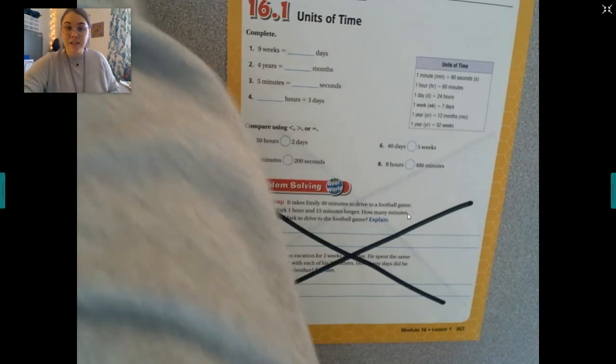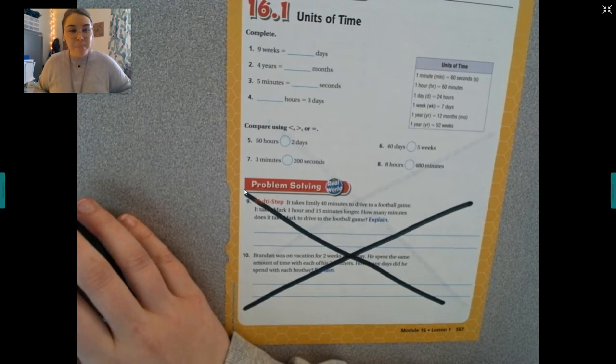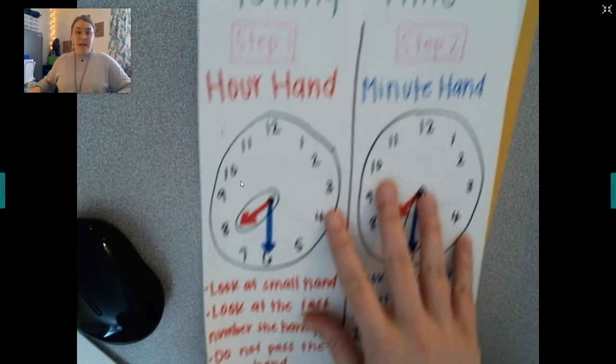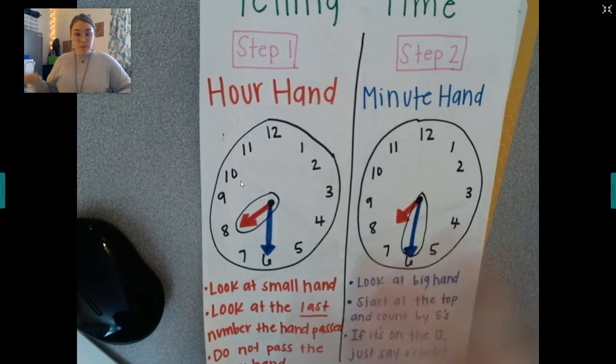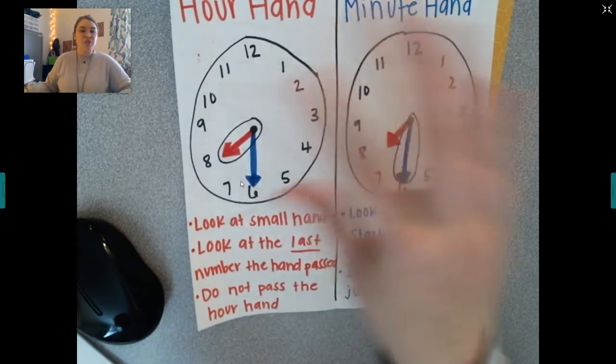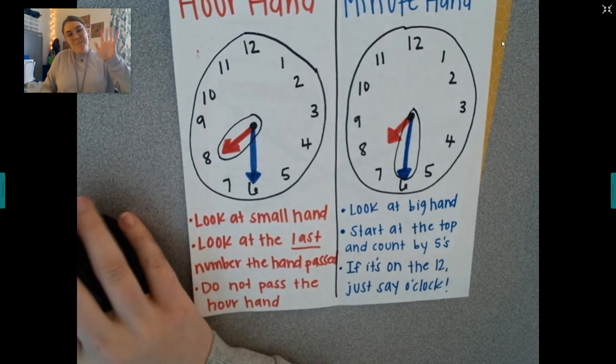All right, y'all have fun solving this. Tomorrow we're going to move on and start working on elapsed time. Remember, your goal today, tomorrow, and for the rest of this week is to start practicing telling time on an analog clock — just a regular clock like this. So if you have one, get it out and start practicing. Love y'all, bye!